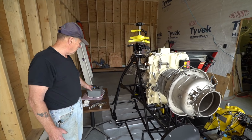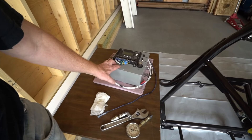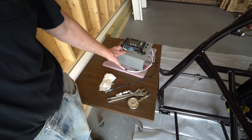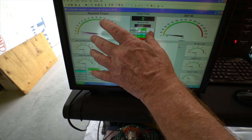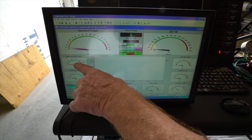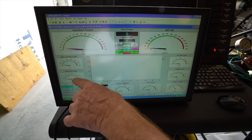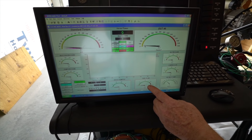We've got an electronic governor here that will be connected up in a minute. We'll start connecting everything up and get ready to fire this thing up. We'll be measuring torque but we're not going to do that today. The only things we're going to be interested in here are EGT, injector pressure, main fuel, and pump pressure.